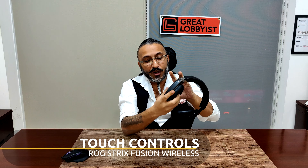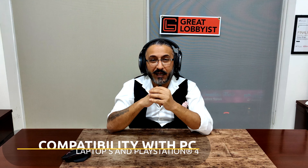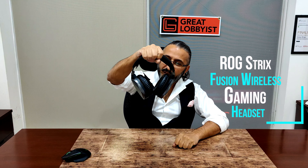It's got ROG hybrid ear cushions made of protein leather and fabric mesh, with a custom ROG logo on the mesh. These give you ultimate comfort and sound isolation, especially with the oval shape. They don't wear out easily — you can wear them roughly 500 times, meaning about 8 to 10 hours a day for around 8 and a half years. After that, just swap in the replacement pair already included in the box at no extra cost.